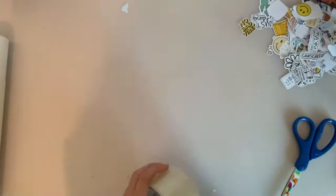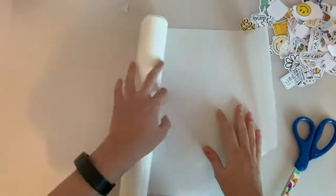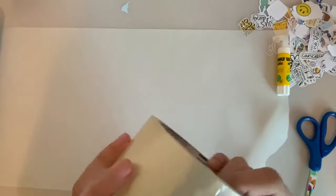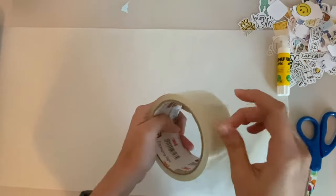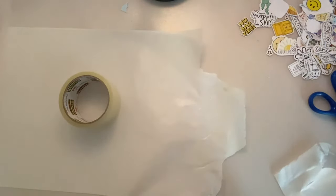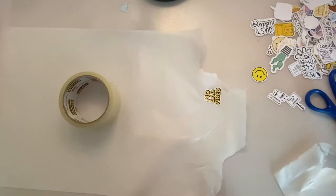Now onto the sticker part of the video. Put all your stickers aside, get your wax paper and lay it out, along with some packaging tape. First, take a strip of tape and put it on the wax paper face down, any way you want. Make sure it's stuck like this.